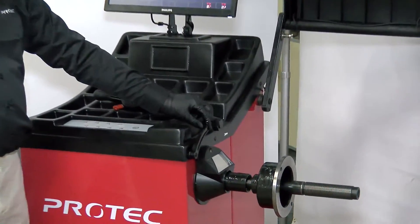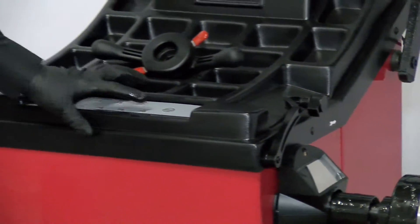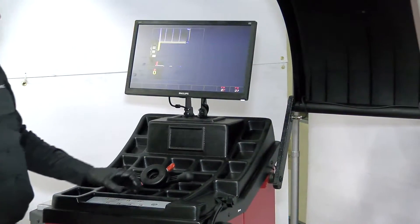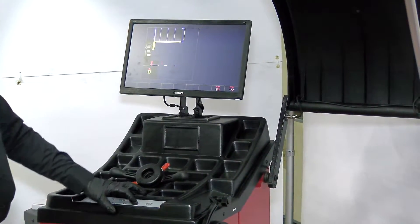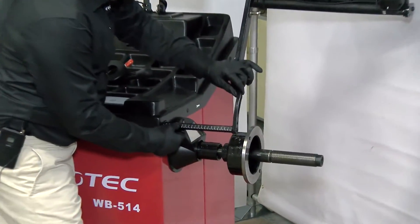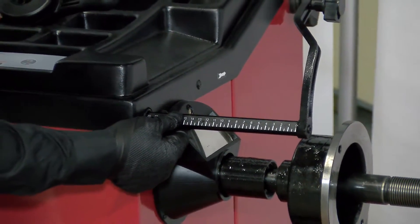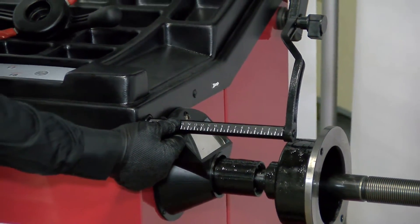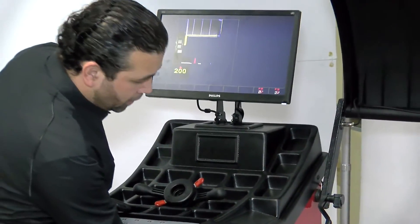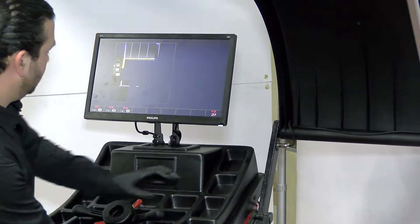F8 is save and continue, F9 is save and exit. We're going to hit F8 and continue. Then we're going to pull the ruler to 20 centimeters — it says 200 but it is 20 centimeters. Hit F8 to save and continue.